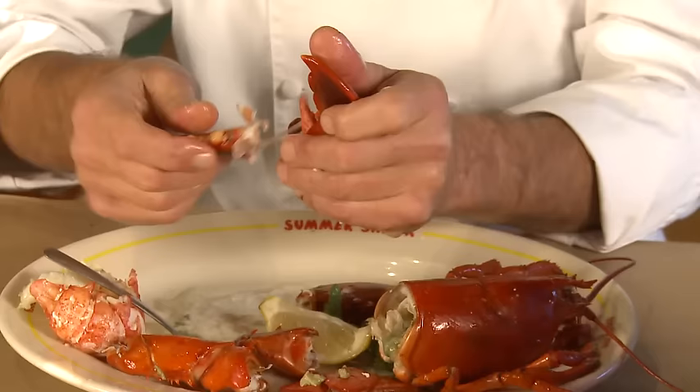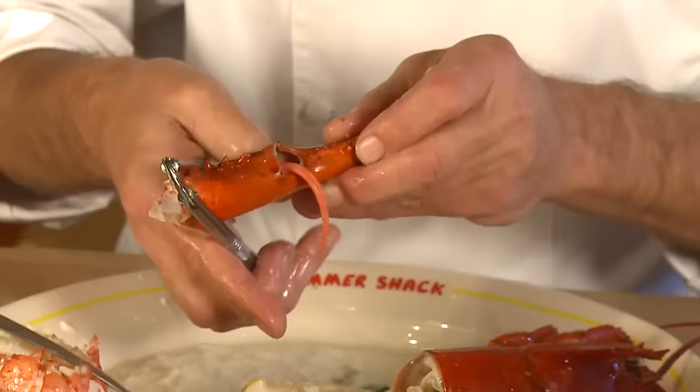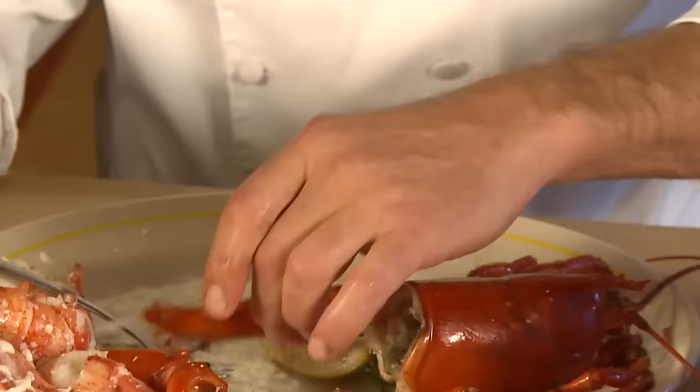Now you go sideways like this with the bottom part of the claw, and usually that piece will stick to the claw so you don't have to deal with trying to get that meat out of there. Then it's simple — you just give the claw a crack and out it comes in one nice quick piece.